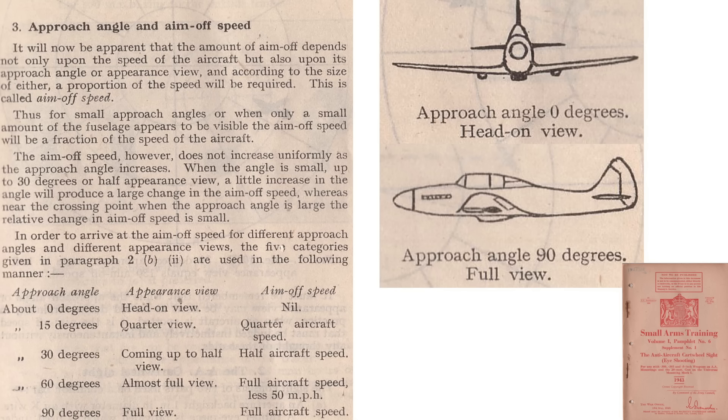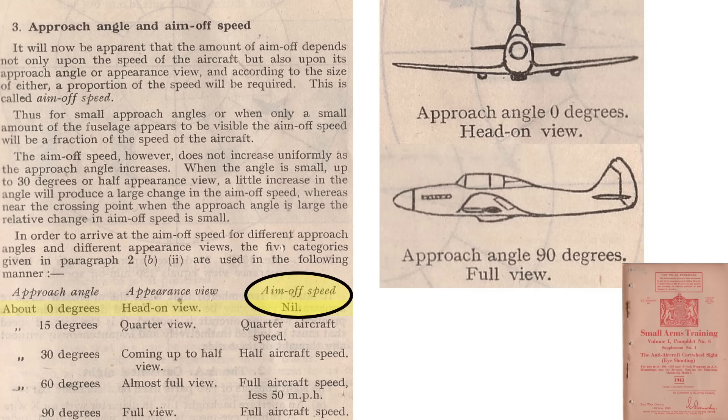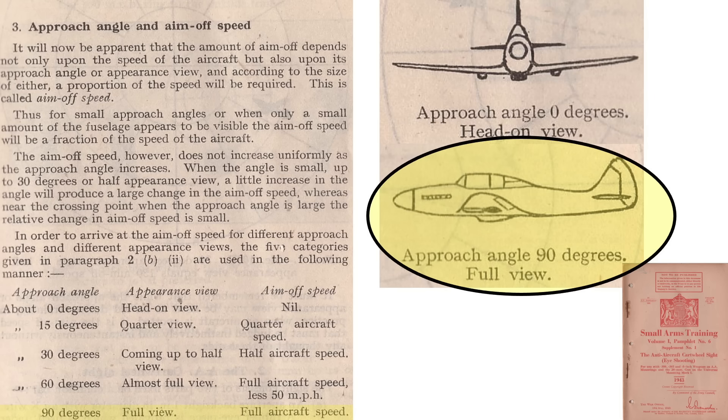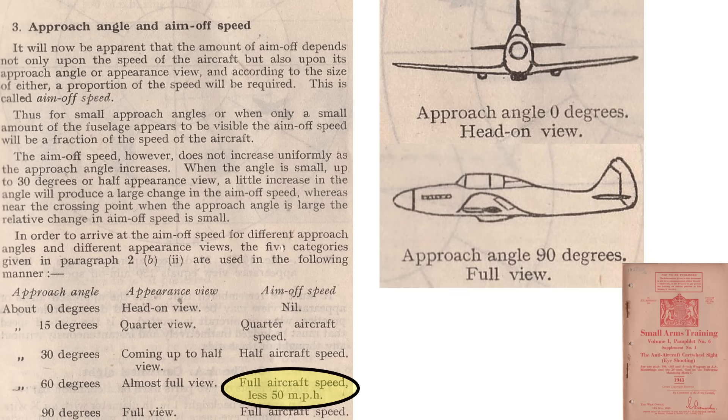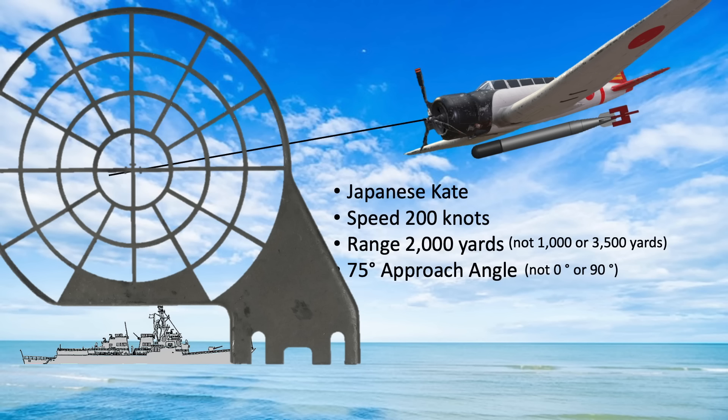This page from a 1943 anti-aircraft cartwheel gun sight document outlines speed value corrections for angle-off plane approaches. If the plane is flying directly at the gun at a zero-degree approach angle, no lead is required. If flying across the gun's line of sight at 90 degrees, full lead is required at the plane's maximum speed. Use the speed ring defined at full speed minus 50 knots for a 60-degree approach angle, half full speed for a 30-degree approach angle, and one-fourth full speed for a 15-degree approach angle. These mental calculations must occur quickly under combat conditions while continually interpolating range and approach angle as the plane moves in three-dimensional space.